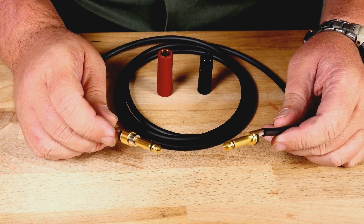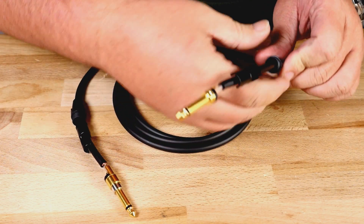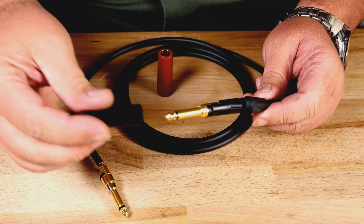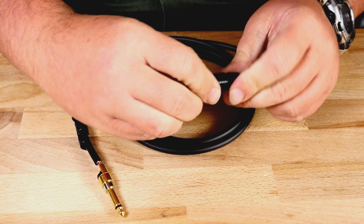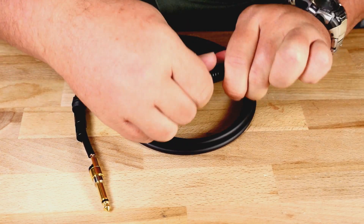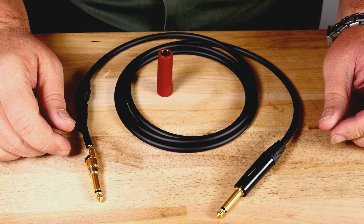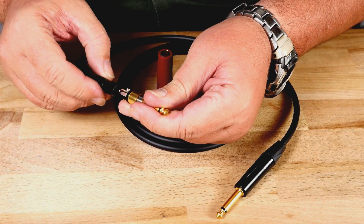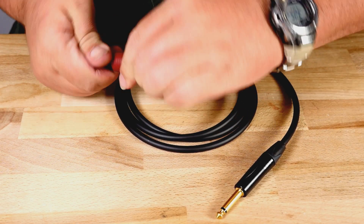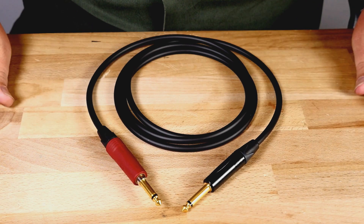Now that both inserts are soldered, slide the chuck and boot up to meet the insert. Next, add the housing and screw everything together — hand tight is more than enough. Repeat the same step on the other side: slide the chuck up, then the boot, add the housing, and screw together hand tight. And now we have a ready-to-use instrument cable.